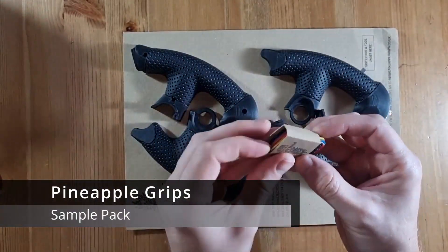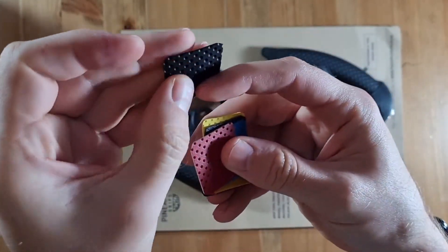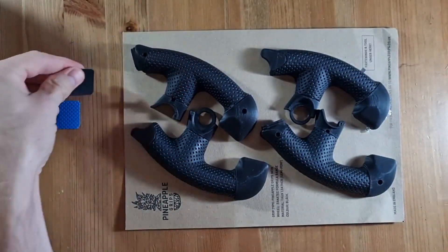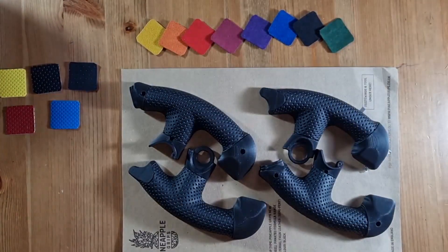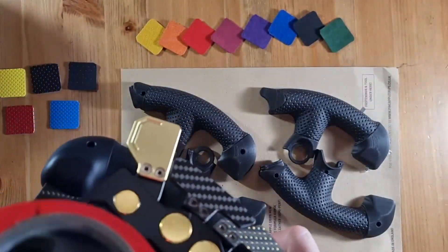The product I'm laying out on the desk here is a new product by Pineapple Grips — a sample pack that allows you to get a better idea of the fabrics and textures available for your grips. Each one of these squares is 30 millimeters, just enough for you to get an idea of the texture. When you buy one of these sample packs, you automatically get a discount code when you purchase the grips. So whilst the sample pack might seem a little pricey, it gives you a try-before-you-buy option and is at least partially refunded when you buy the grips.